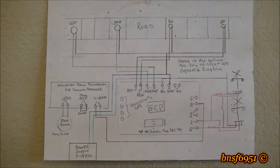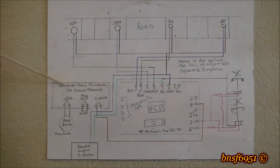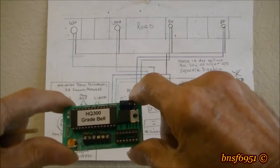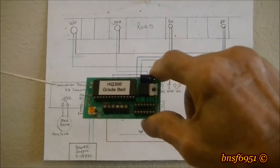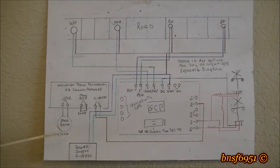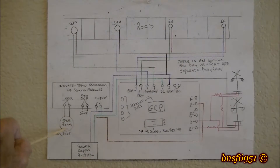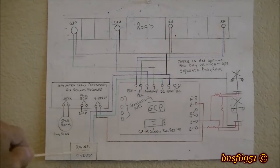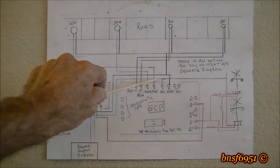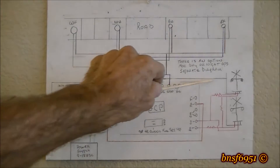This unit here is the bell module, and it looks like this. I have it oriented the same exact way. The speaker can be any size, but it needs to be eight ohms. The two terminals here need to get a loop, and the power supply feeds here and also up here, and it also feeds the crossing signals.